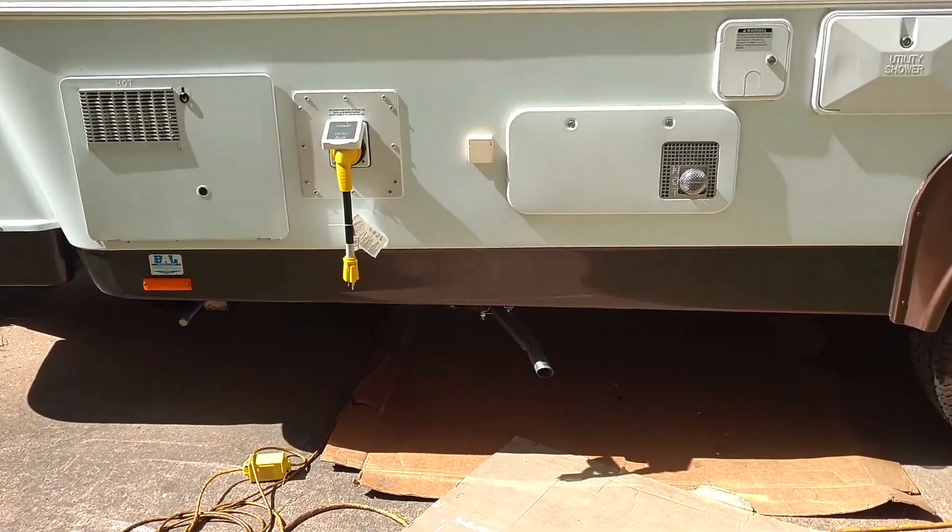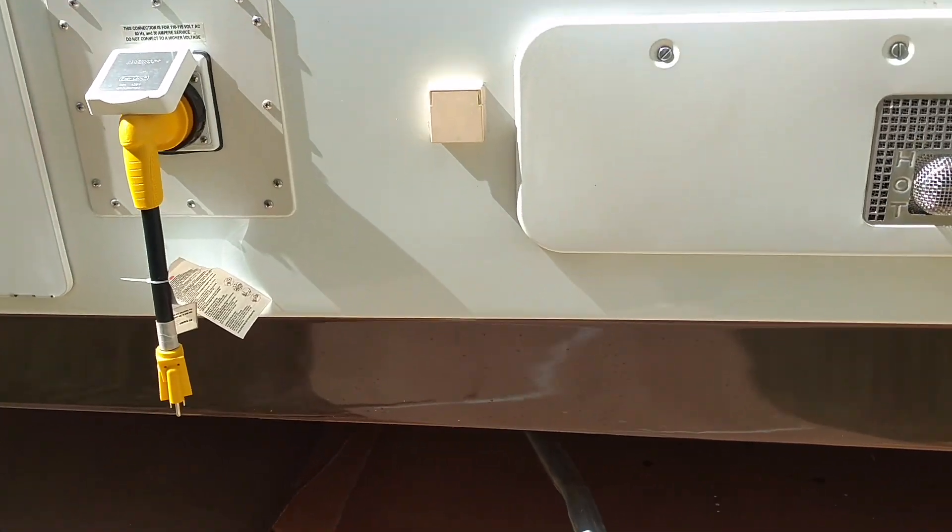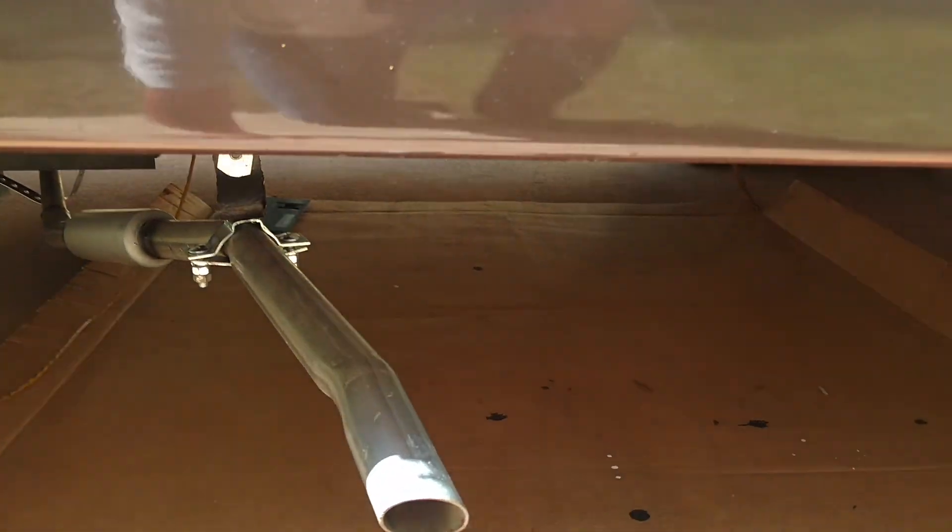I've been having trouble with the generator. It has a built-in Onan 2500 LP gas fuel generator.